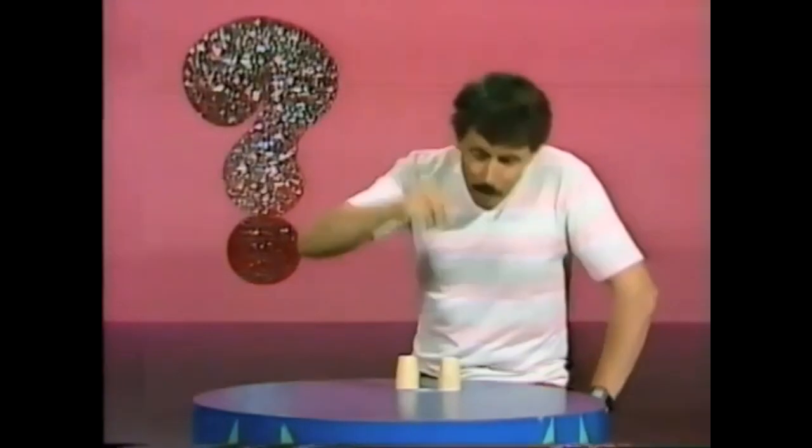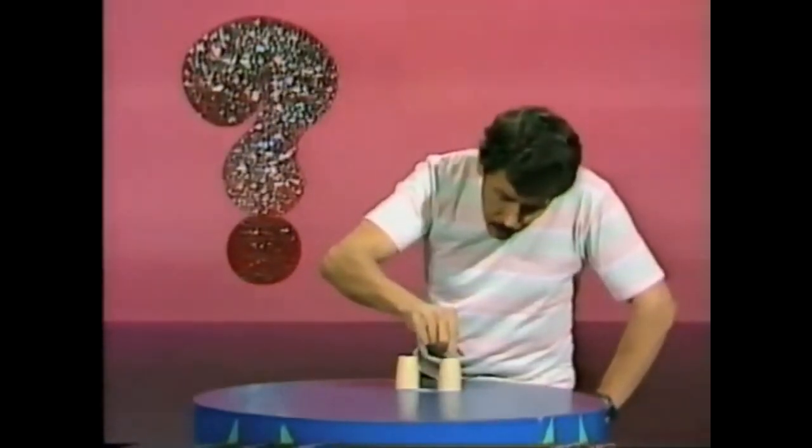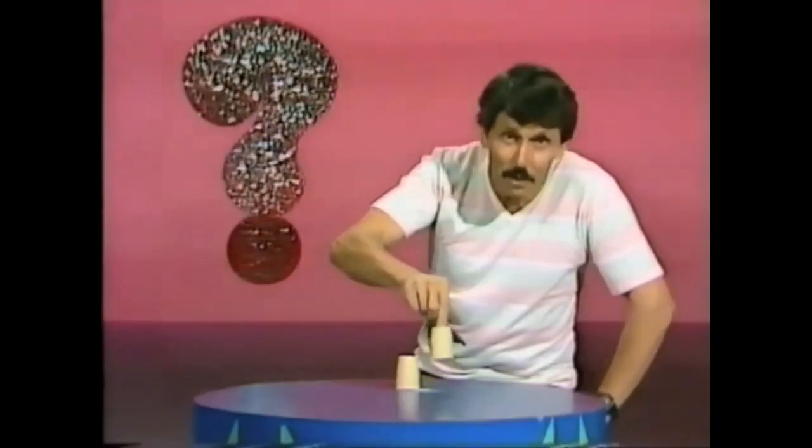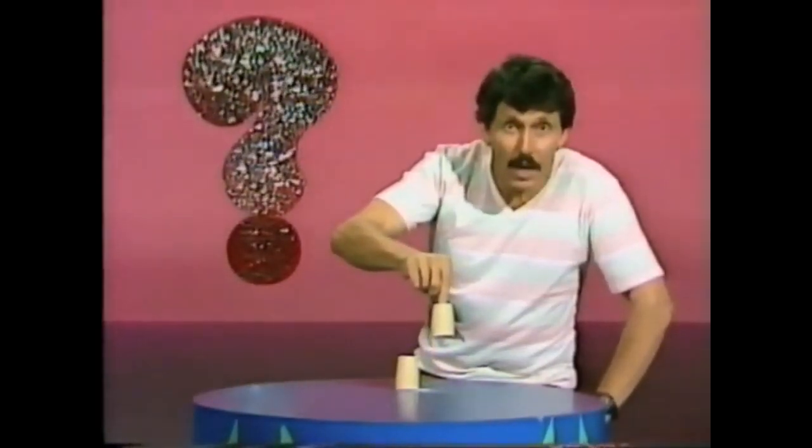On the other hand, if I charge my finger electrostatically and place it over the salt shaker and press it down for a few seconds and lift my finger — yes, it'll actually lift the salt shaker right off the table. How about that?